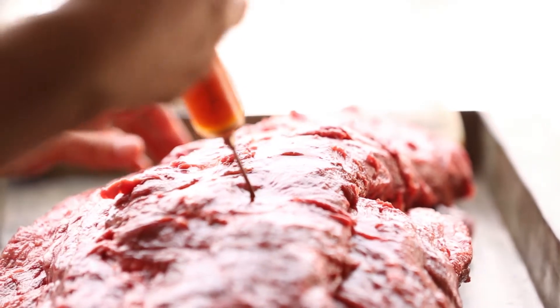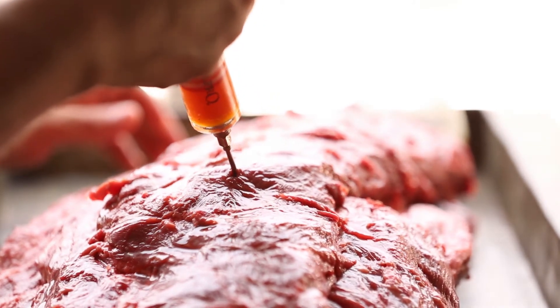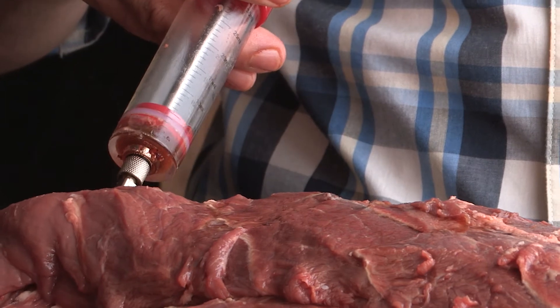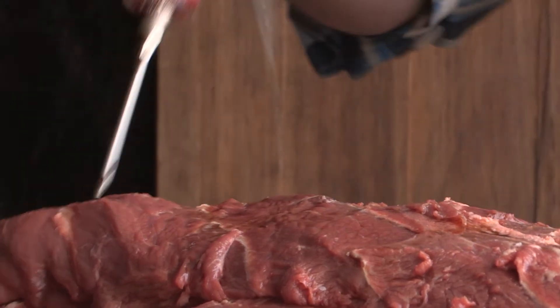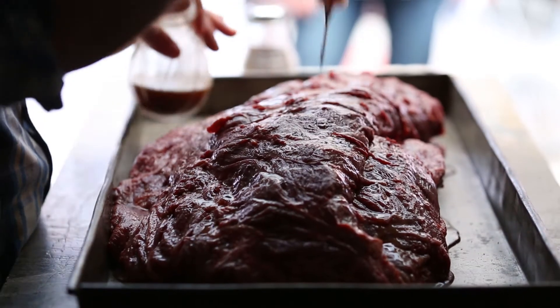You want this thing to taste beefy — that's the whole goal. Sometimes I'll add phosphates. Phosphates are used by butchers, and basically what they do is make your meat juicier, unlike a brine where it can make it juicier but salty.